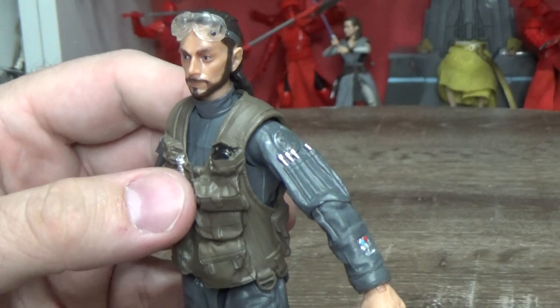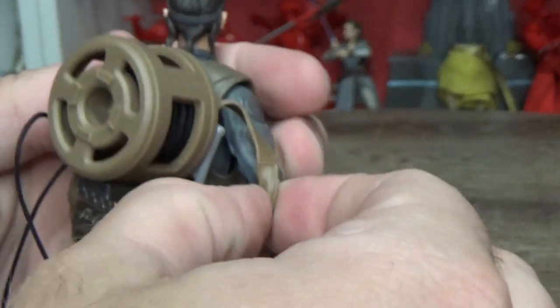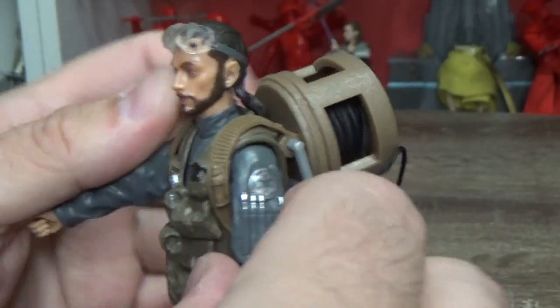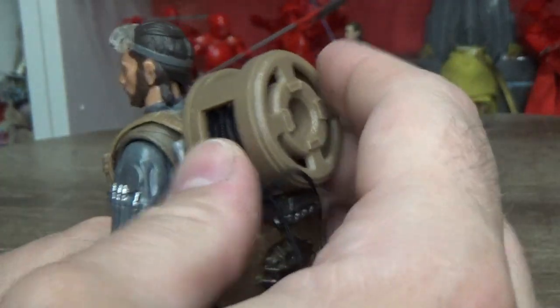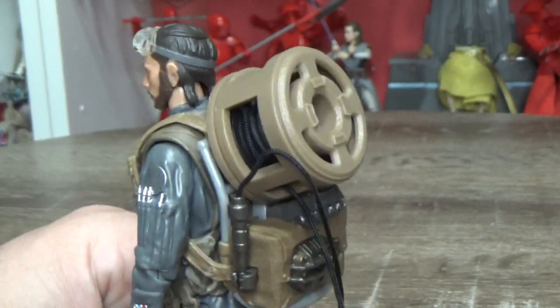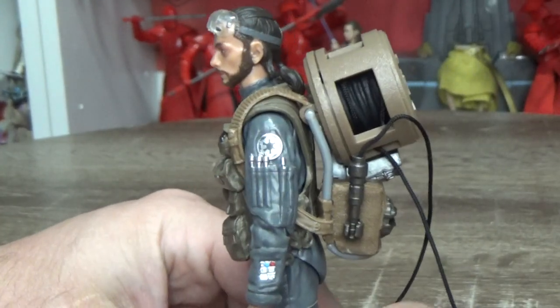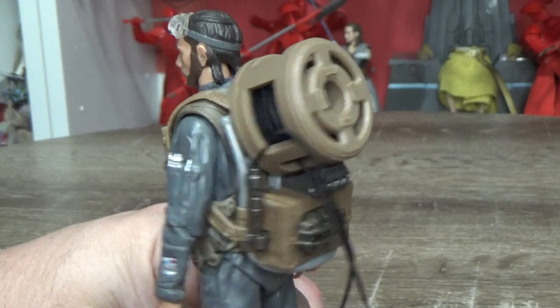Let's put this accessory on and see how easy it is. A little bit of feeling around — it sits okay. It doesn't feel too heavy either. The problem with Baze Malbus was that his backpack was quite top-heavy and weighed the figure down backwards. This one seems to be okay — it's a nice light accessory, not made of too heavy plastic, and yeah it looks good. It works as part of the character.